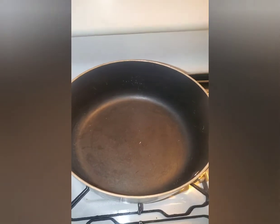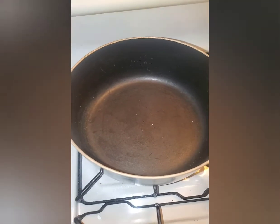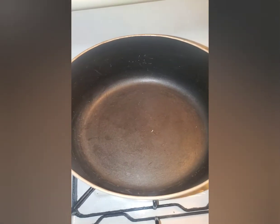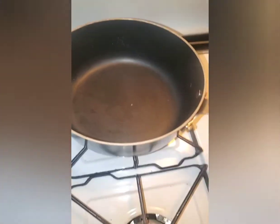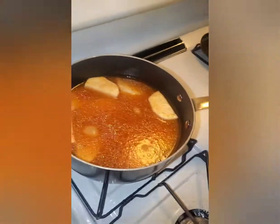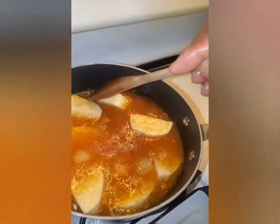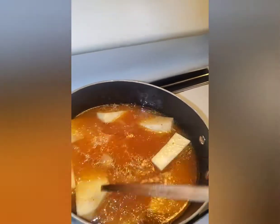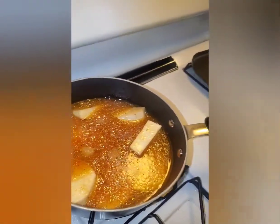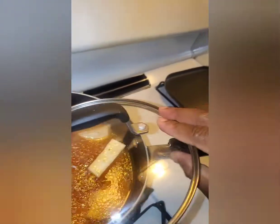Now I put my pot on the stove. I'm going to put the water and mix it with the broth. So now everything goes in together — I'm going to cover it and let it boil.